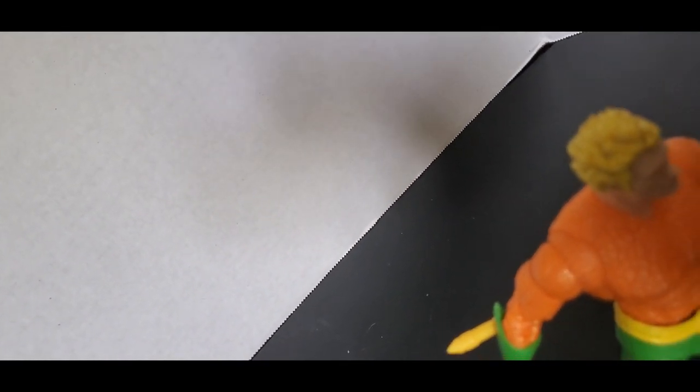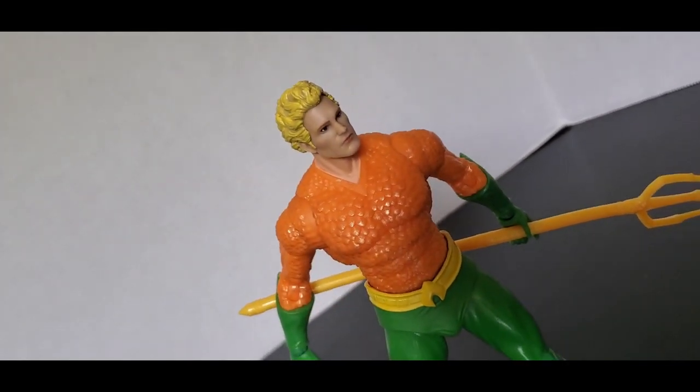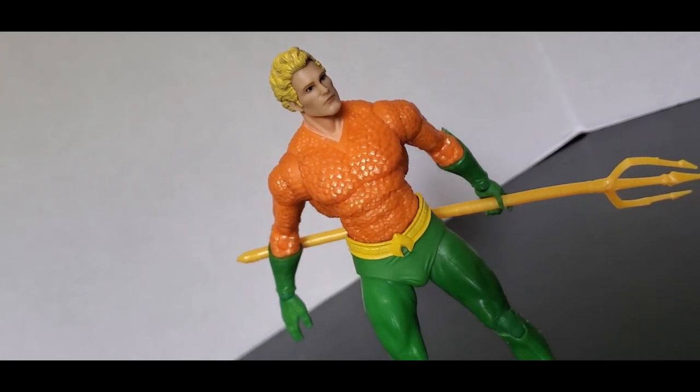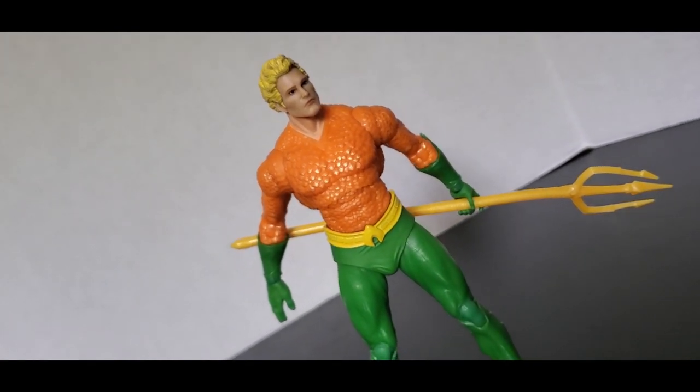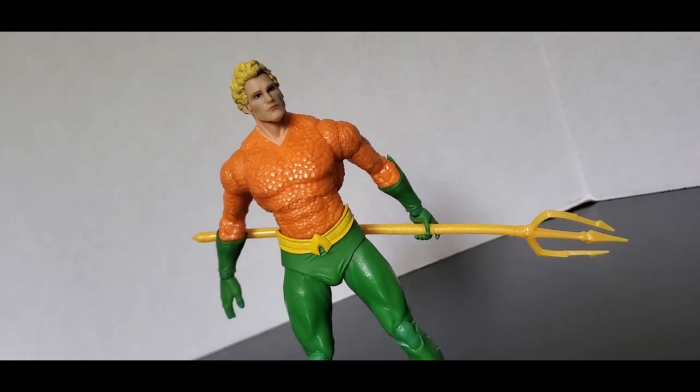My name is Crimson and welcome to my channel. We're gonna dive in deep to have a nice good look at this Aquaman figure. So stay tuned till the very end because besides from some small minor things, this Aquaman is quite perfect.